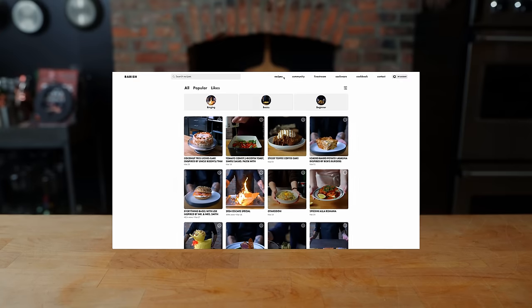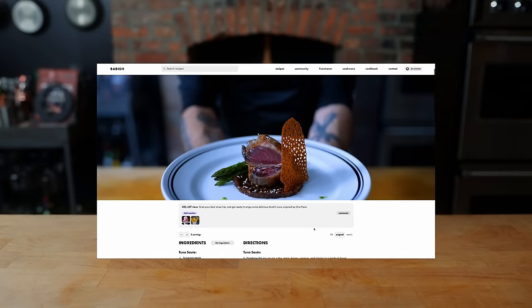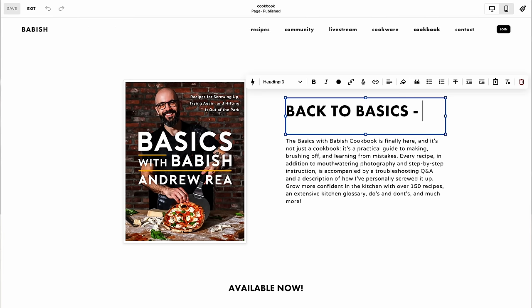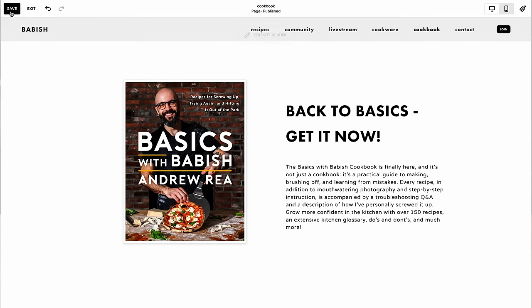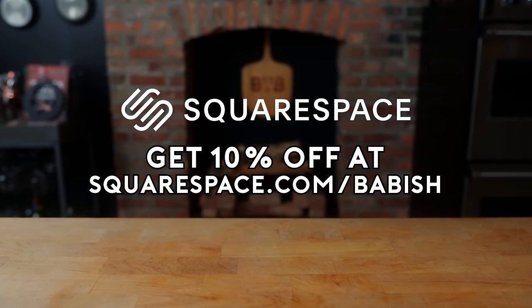Thanks again to Squarespace for sponsoring today's episode. From websites to online stores to domains to analytics, Squarespace is the all-in-one platform to build your online presence. All of my websites over the years have been with Squarespace, and I'm excited to share the new one — babi.sh. You can start your free trial today by visiting squarespace.com/babish to get 10% off your first purchase.